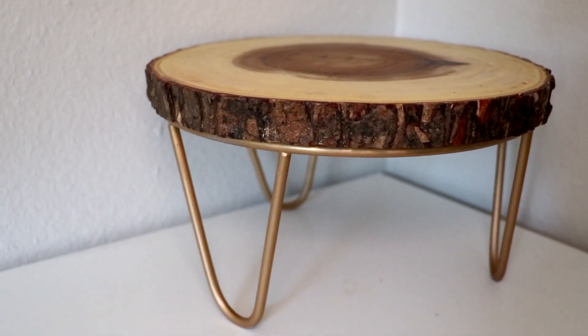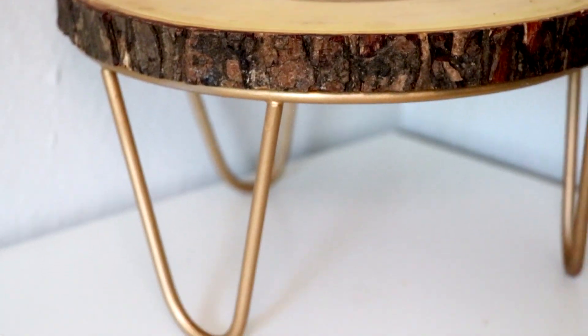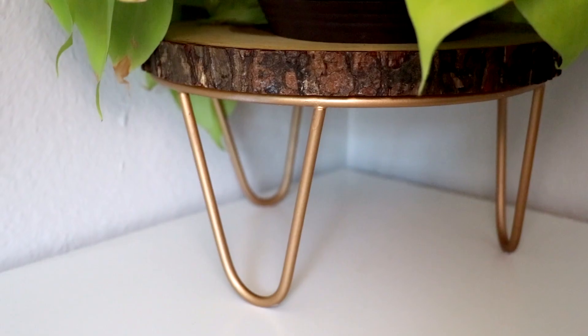As simple as that, I now have the plant stand I've been wanting for a long time for only $15.